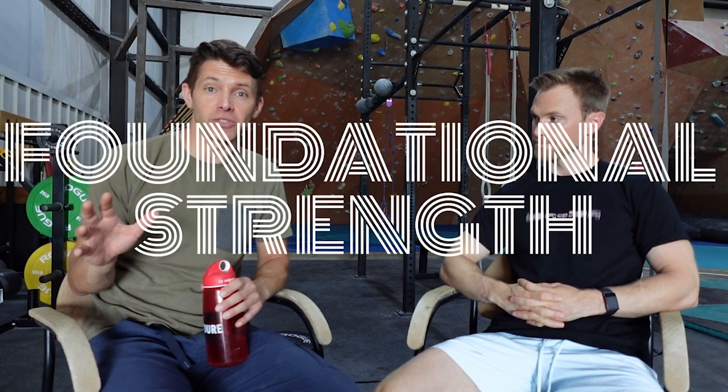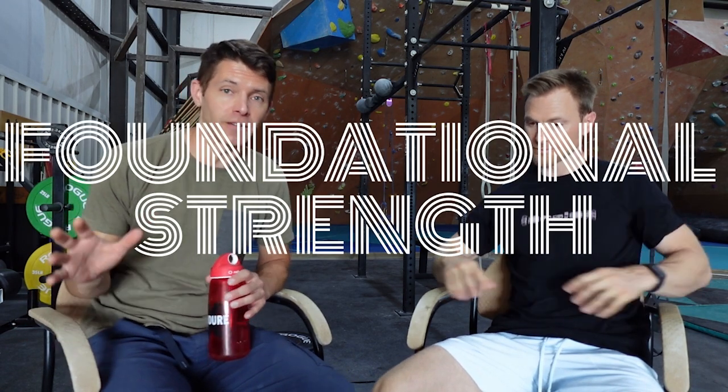Connecting again with Dr. Thomas Cunningham, MD. How are you, Thomas? Doing great, thanks for having me. We're going to be talking about foundational strength. We're kicking off a series here on foundational strength, so this is going to be an intro video to a series of videos to come. I think it's probably important to define what foundational strength is so that we know what's to come. So what is that for you — foundational strength?